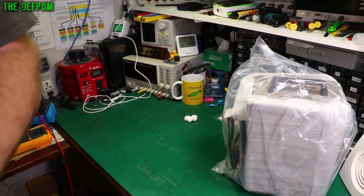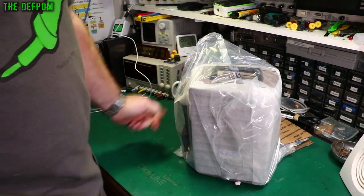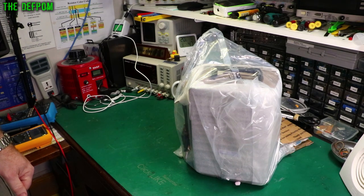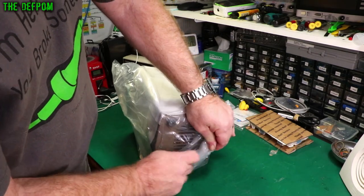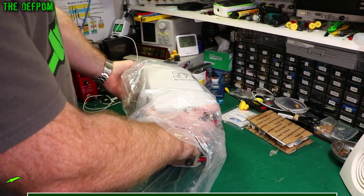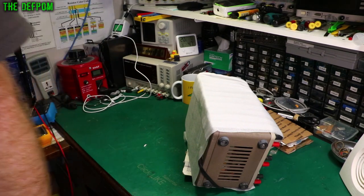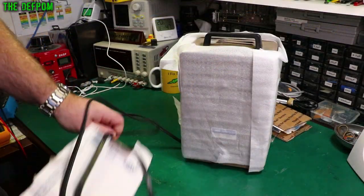Anyone got any ideas of what it is yet? Come on, give us some clues — comments down below. You must know what it is by now. I'll give you another minute. Get the power cable, which we'll probably be cutting off and throwing away.